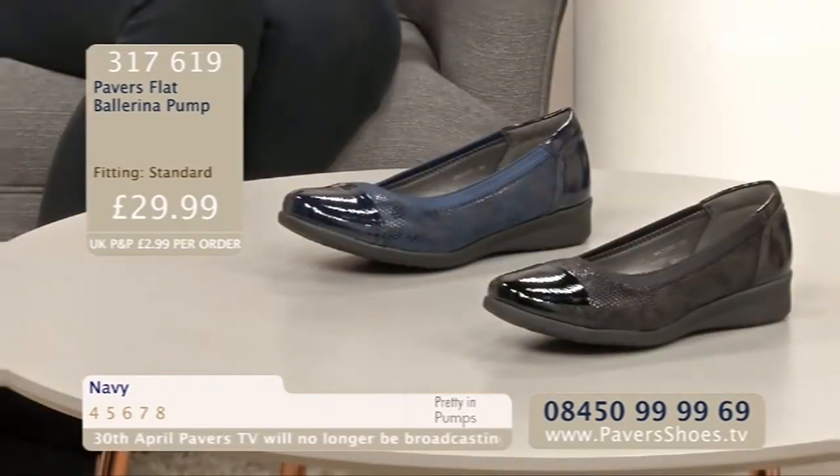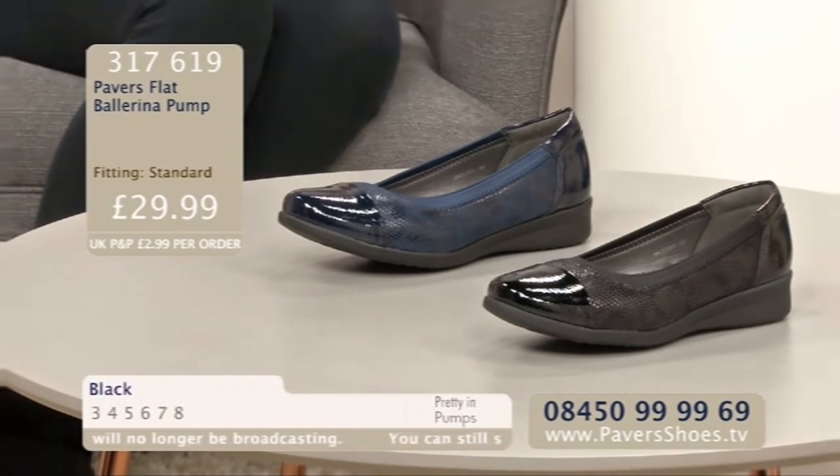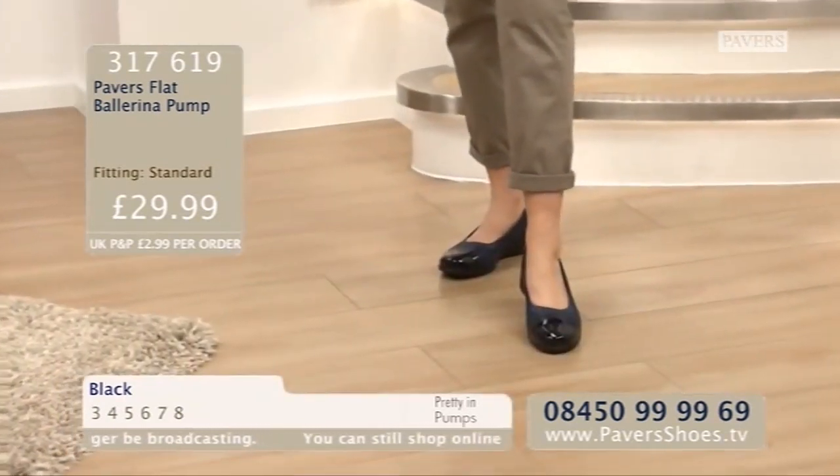The Pavers Flat Ballerina Pump - order code 317619. Sizes are 3 to 8. Black and navy are your two colourways. £29.99 is the price.